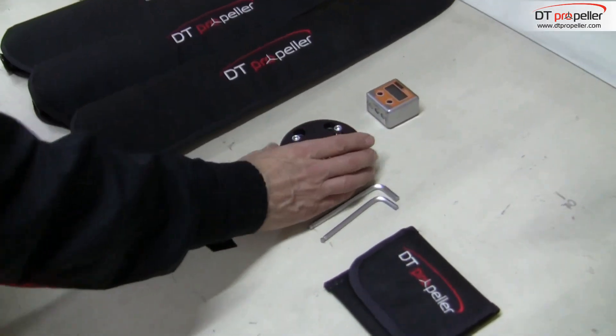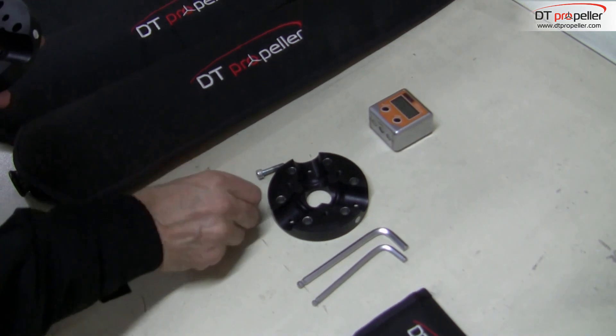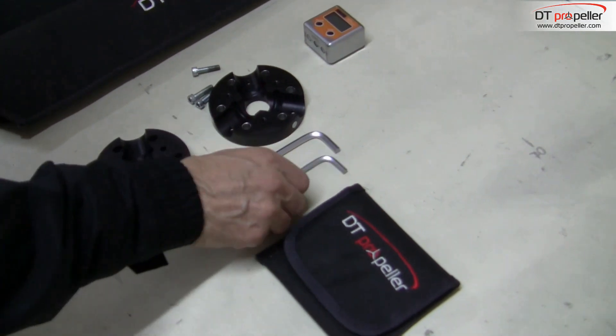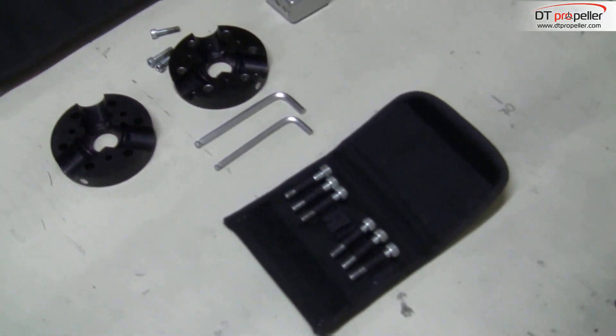To assemble the prop we need the hub, M6 bolts to assemble the hub, two hex wrenches of 5 and 6 mm, and M8 bolts to install the propeller on the engine.